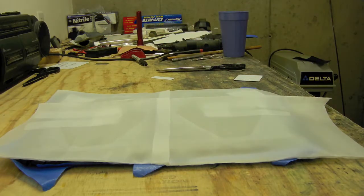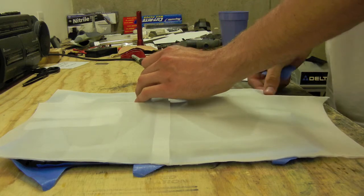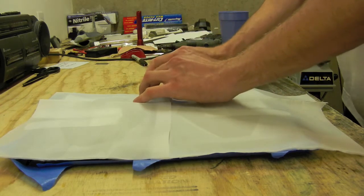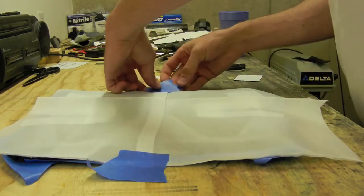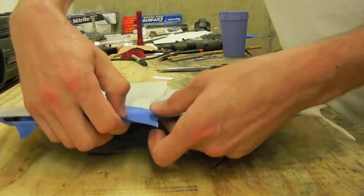You might tape the corners just to hold it in. The nice part about resin infusion is all this can take as long as you want, because you haven't introduced any resin yet. So you could spend hours doing this setup and it's no big deal.